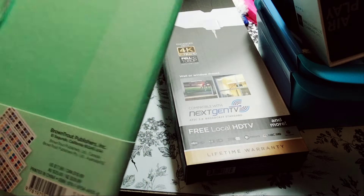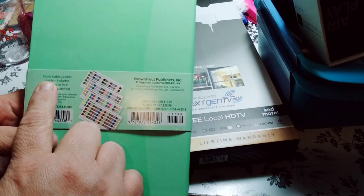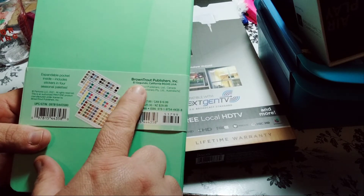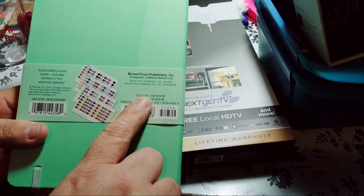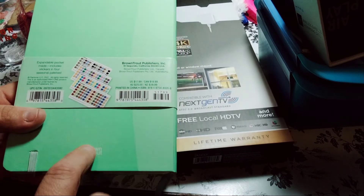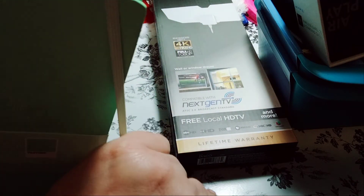I didn't even see the back. I just grabbed the book. It says 'Expandable pocket. Inside includes stickers and four seasonal palettes.' Brown Trout Publishers. U.S. $17.99. I only paid $4.99 for this book, and I like it. Okay, so let's do the next item.